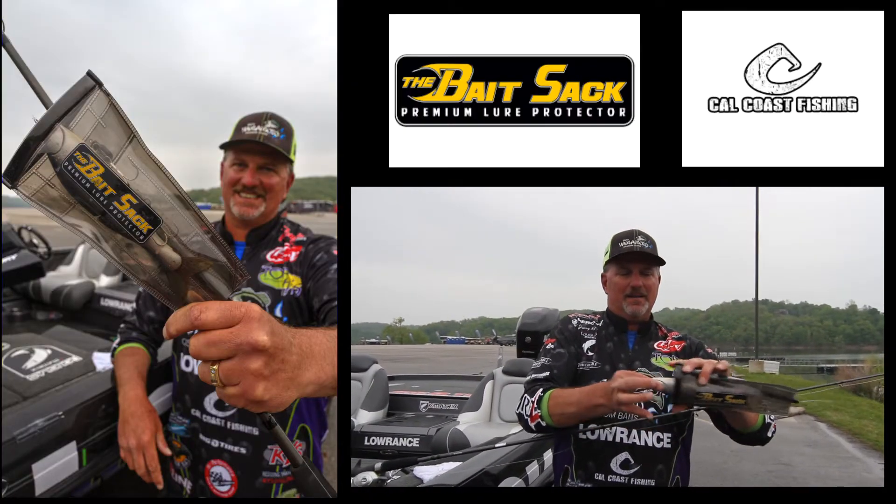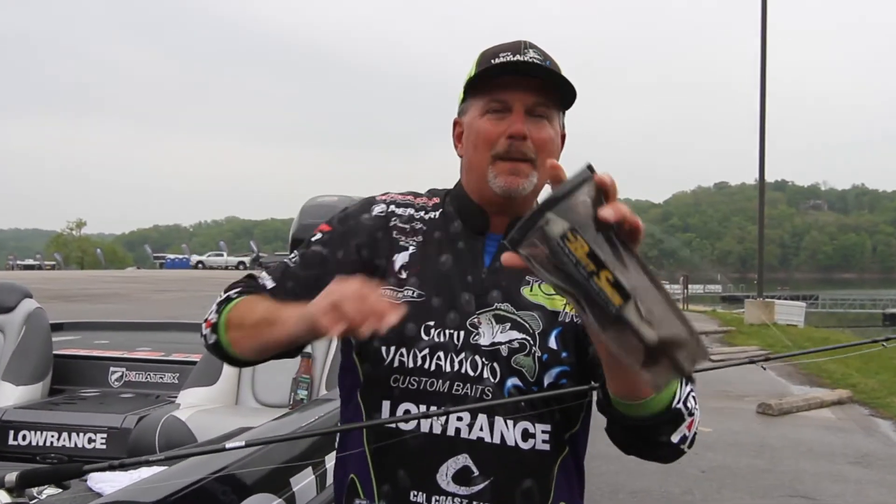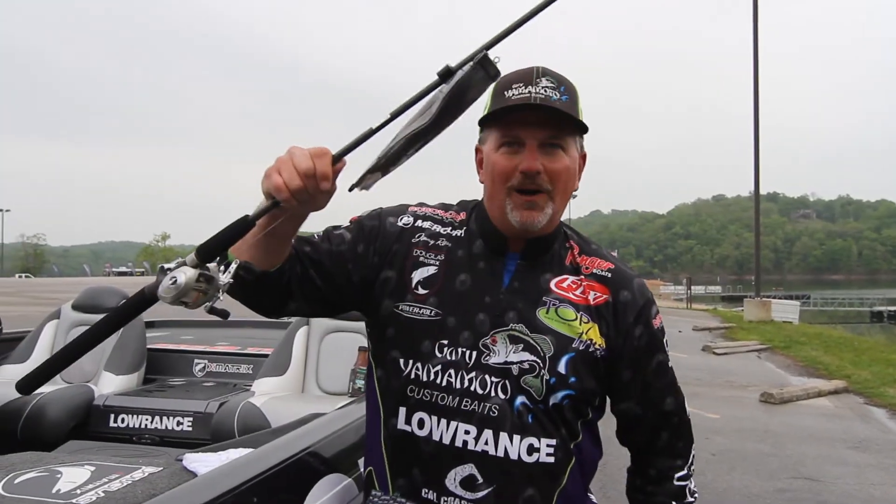Lure in hand. Treble hooks. Bait Sack. Put it back in. This clip right here goes to the rod. No more problems.